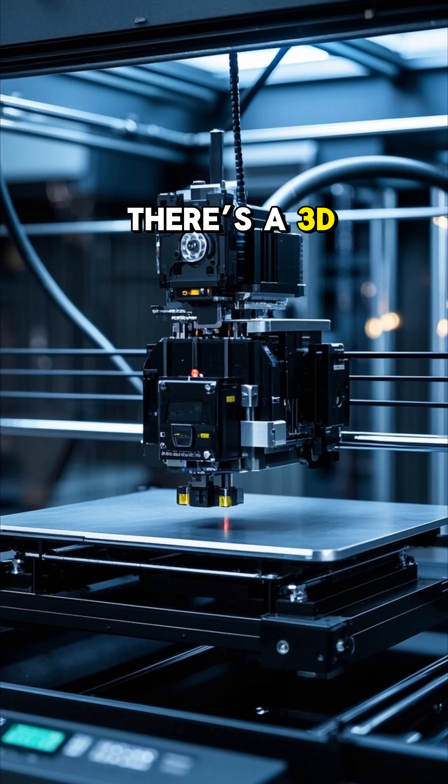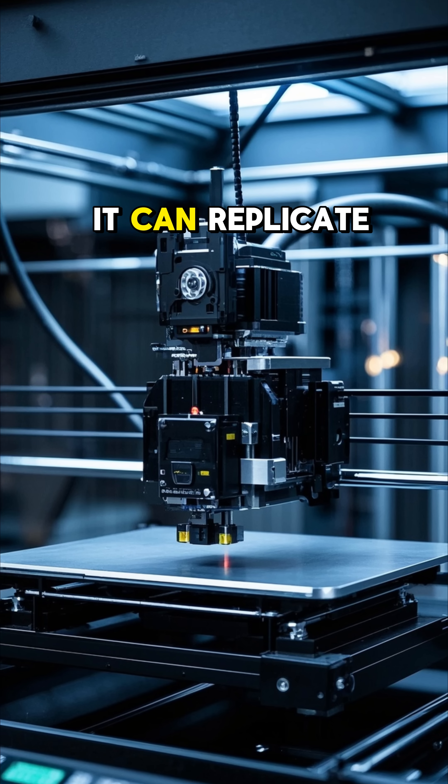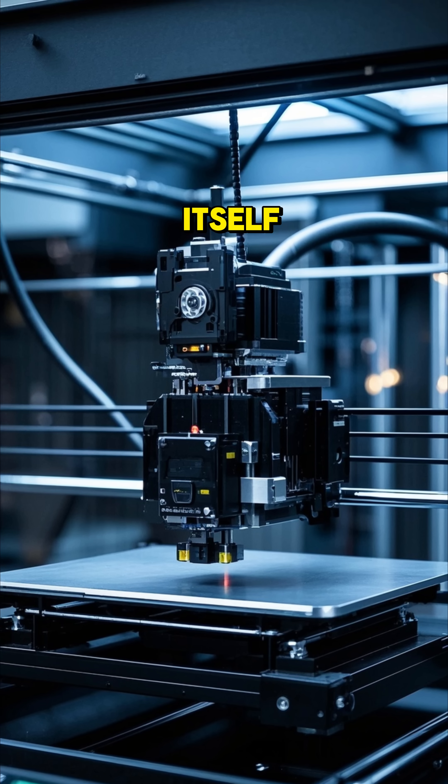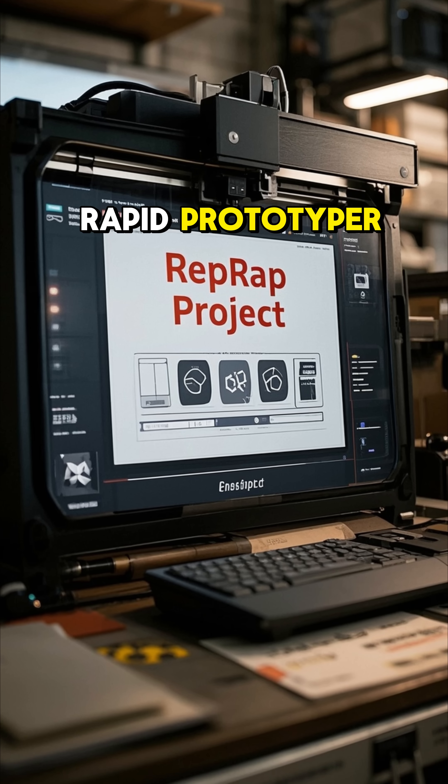Did you know there's a 3D printer that can print most of its own parts? Basically, it can replicate itself. It's called the RepRap Project, short for Replicating Rapid Prototyper.